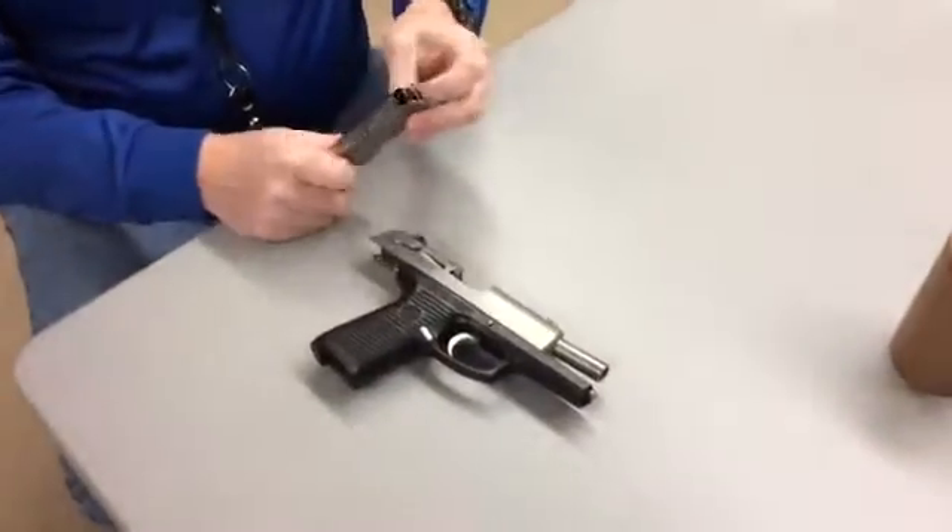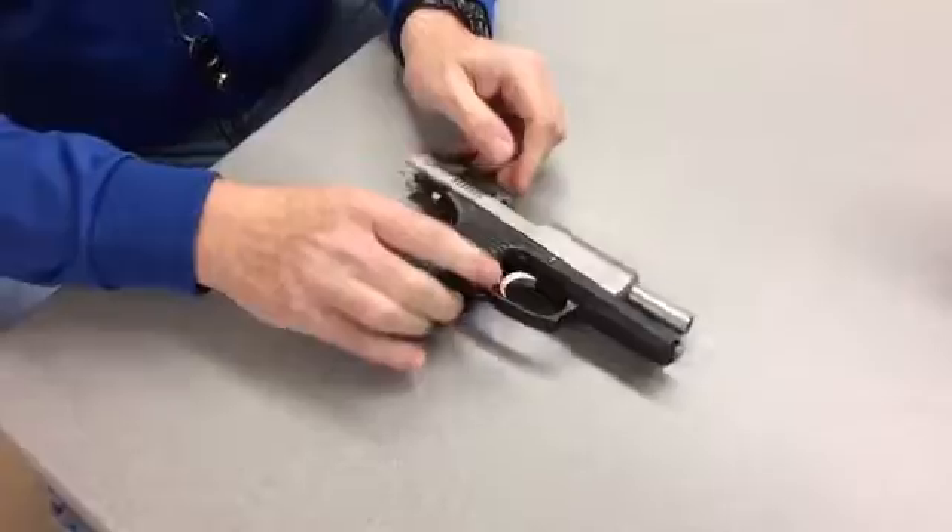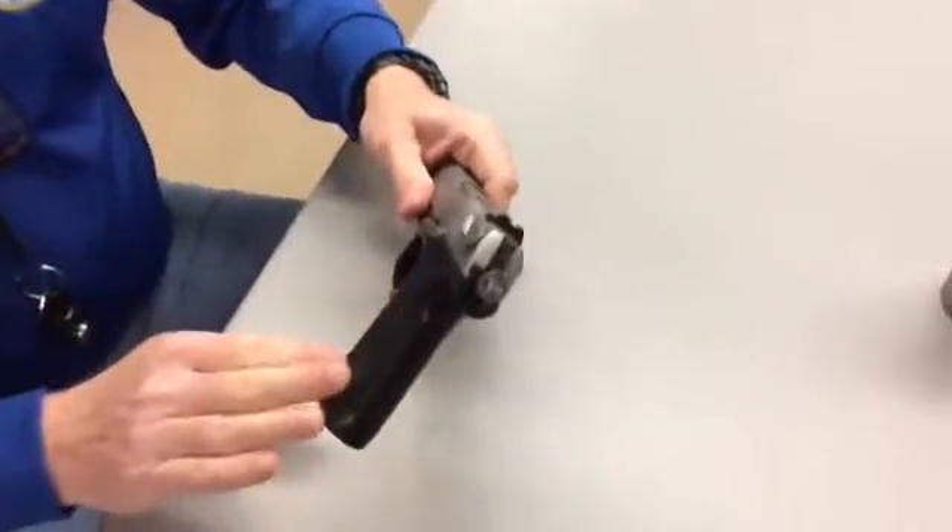This is a semi-automatic. If you wanted to shoot this, you would put cartridges in the magazine, and then you would insert the magazine into the magazine well.